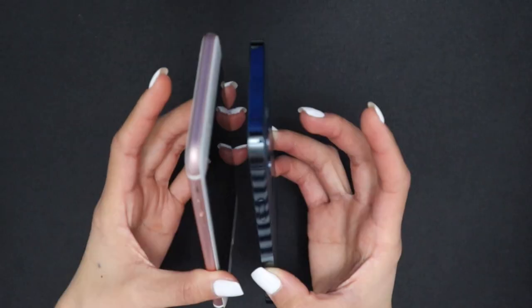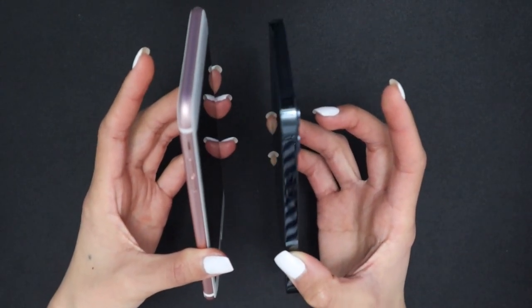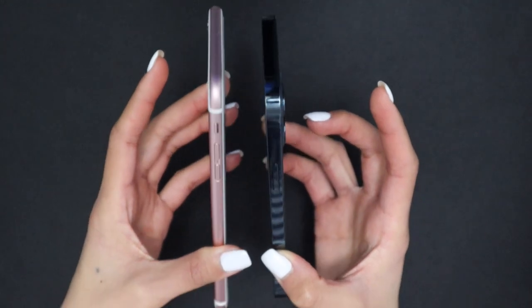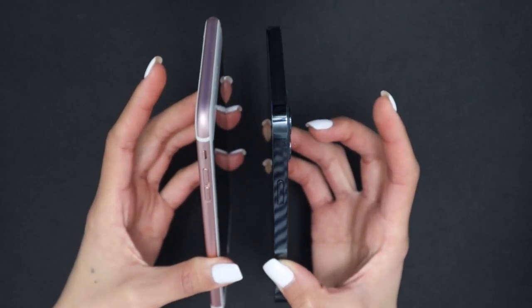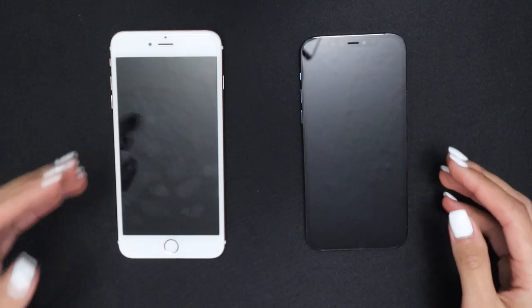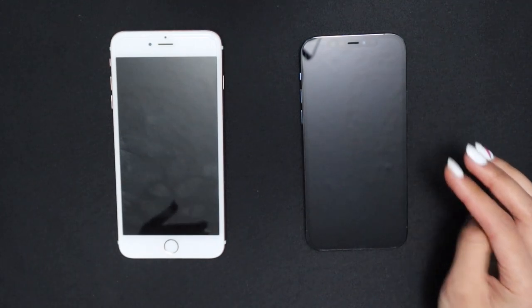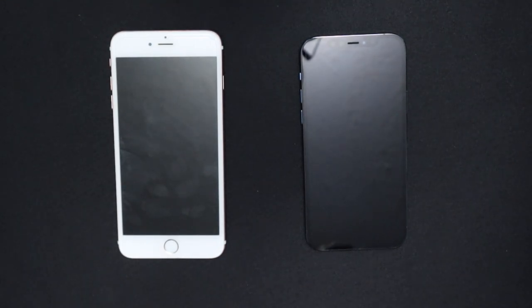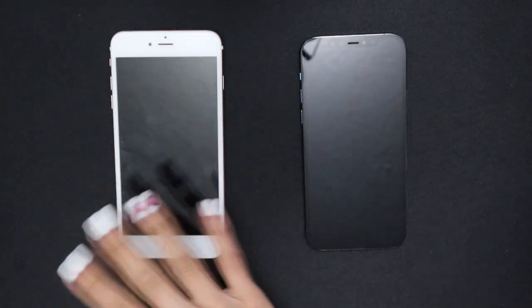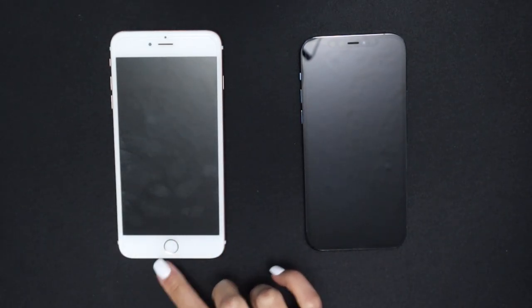I'm surprised the edges are curved — I thought the iPhone 12 Pro was going to have sharp corners, but it's similar to the iPhone 6s Plus with rounded corners. Side by side, the big difference is no white space, and it looks so much better — much more sleek, clean, and aesthetically pleasing. Of course, there's no home button anymore, which I'm so used to.